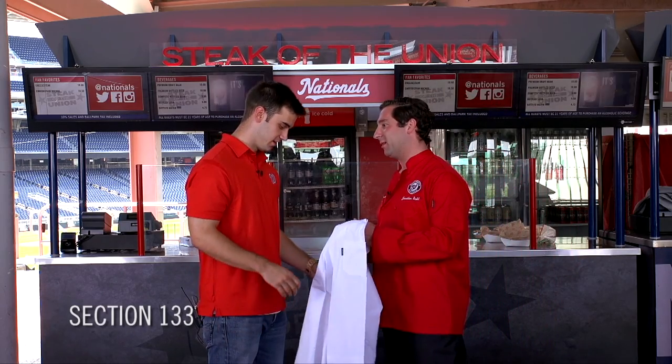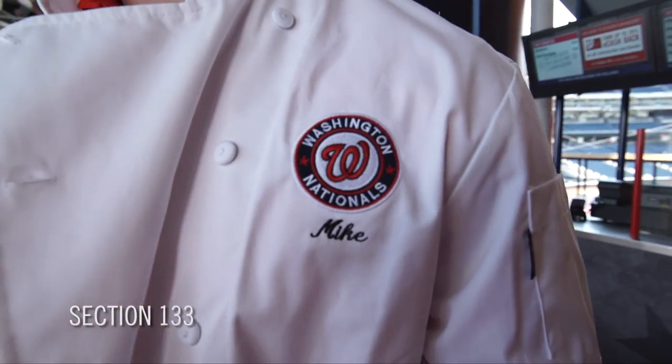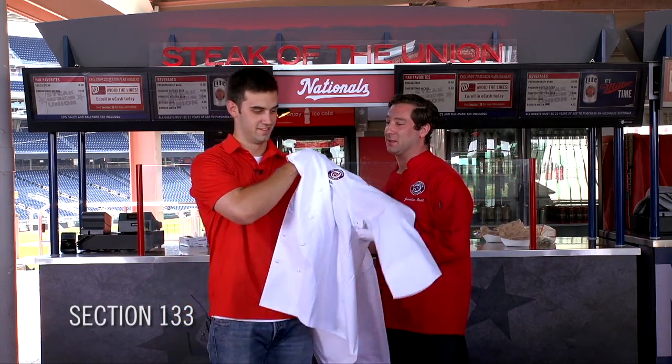Got your very own chef jacket, Jonathan! This is too much — look at this, Nationals fans, it's got my name on it. Can I put it on? You're gonna have to, because you're gonna be making today's Steak of the Union. I'm making it? Yeah. So I have to earn this? If you don't succeed, I'm not sure you're gonna get to keep it.